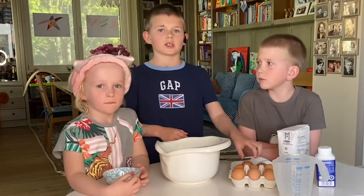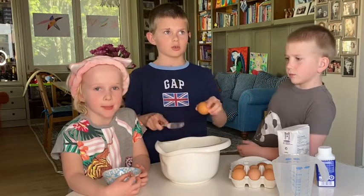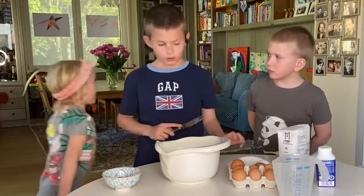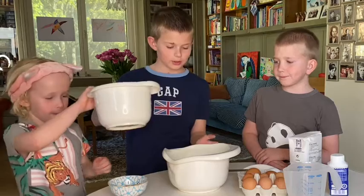Now it's time for the eggs. I'm afraid something will go wrong if I do it here, so I need another bowl. Masha, can you bring me another bowl? Thank you very much. You're welcome.